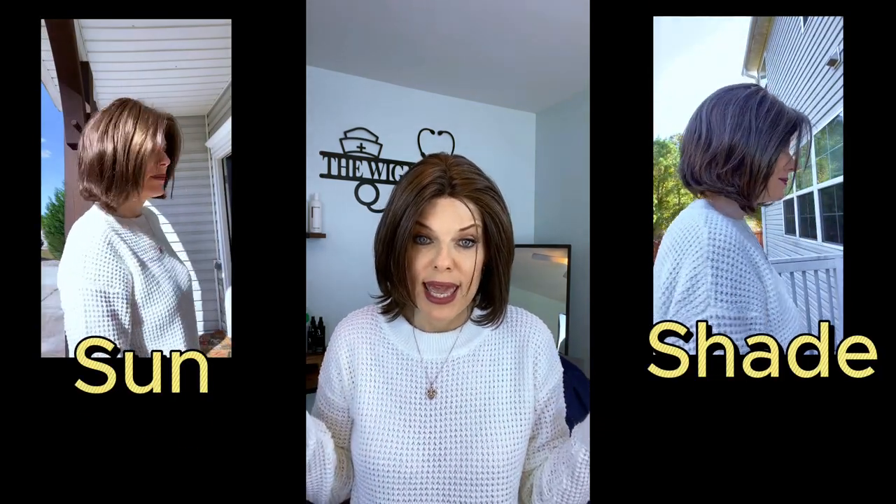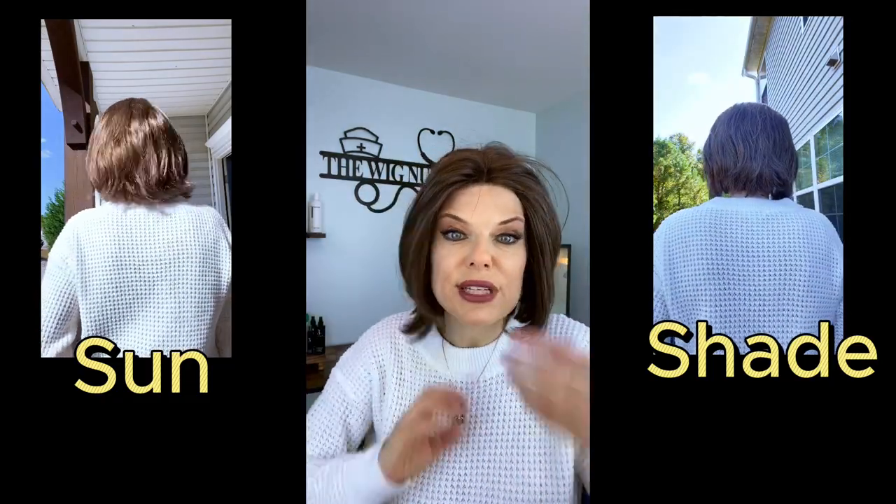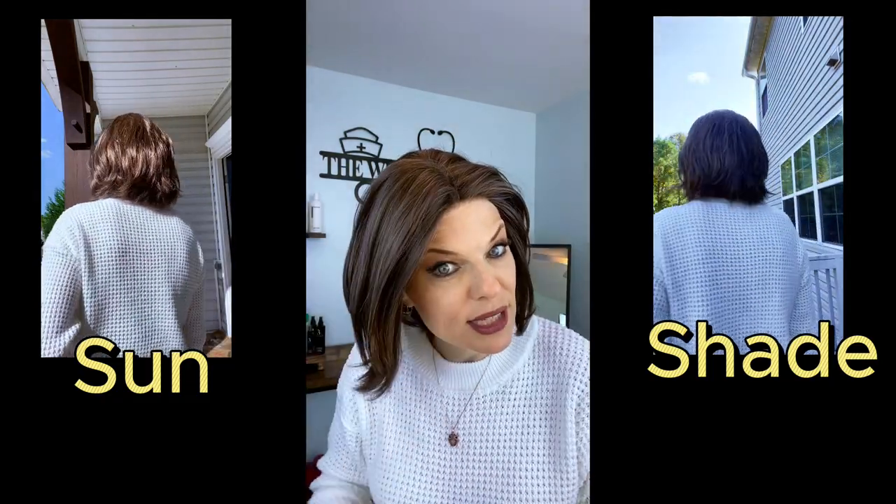I'm going to get some outdoor pics so you can see the shade in the sun and really see this color. I don't like these videos to be too long, but I want you to be able to see all of that.